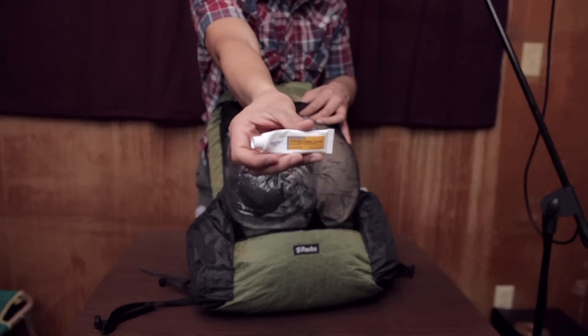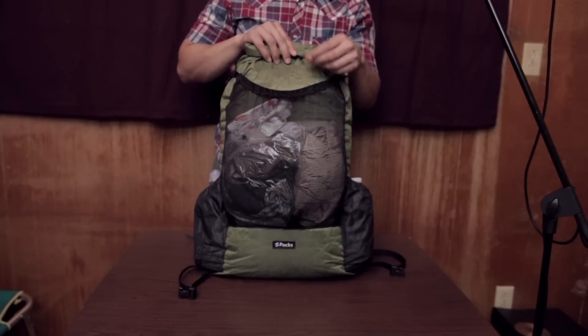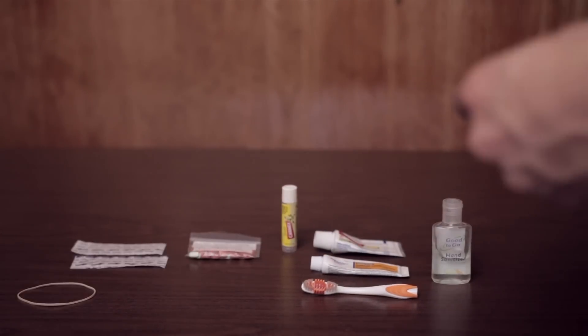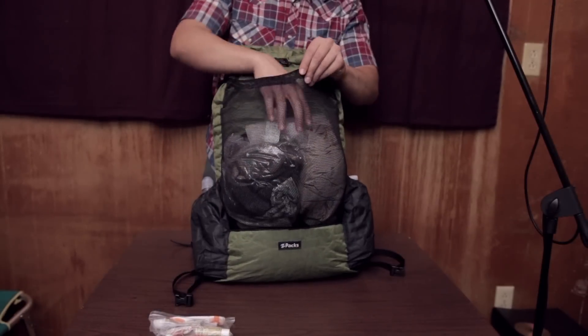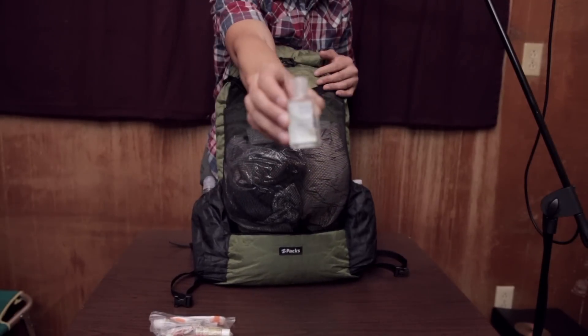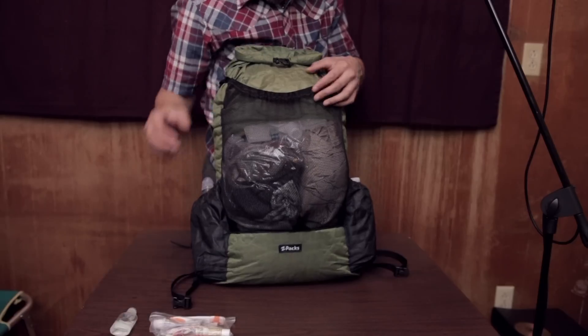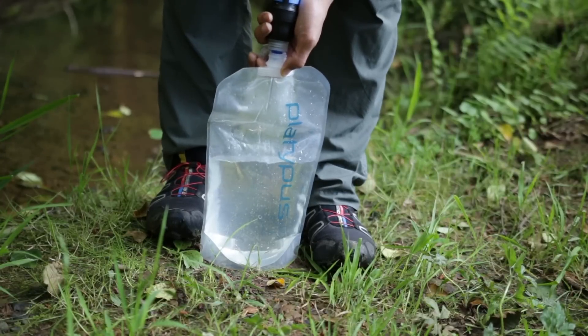A small tube of antibiotic cream. This is my first aid kit. Next, we have hand sanitizer, and this is my 70 ounce Platypus collapsible water bottle.